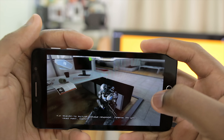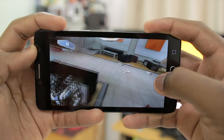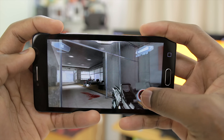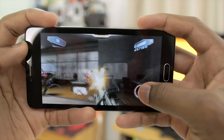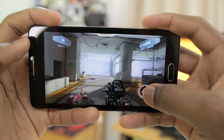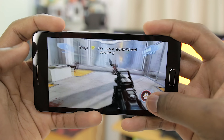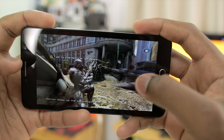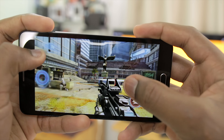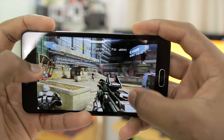The second game I'll be playing today is Nova 3. If the game is going to lag, I'm going to know from this scene here, so let's get started. It looks good so far.